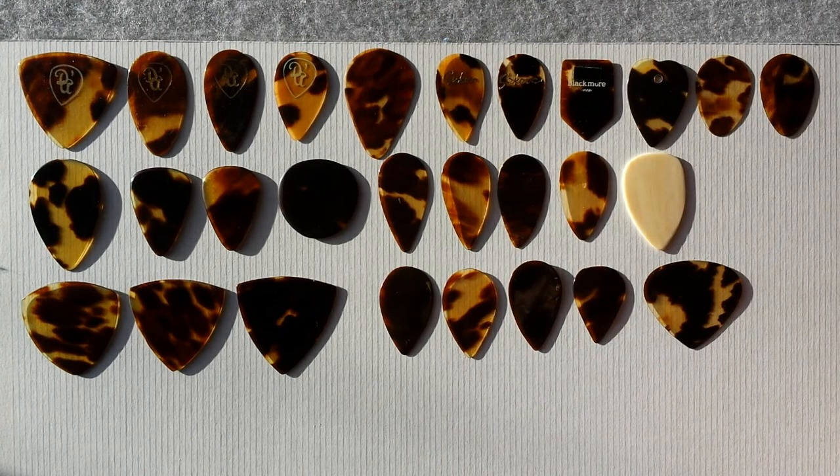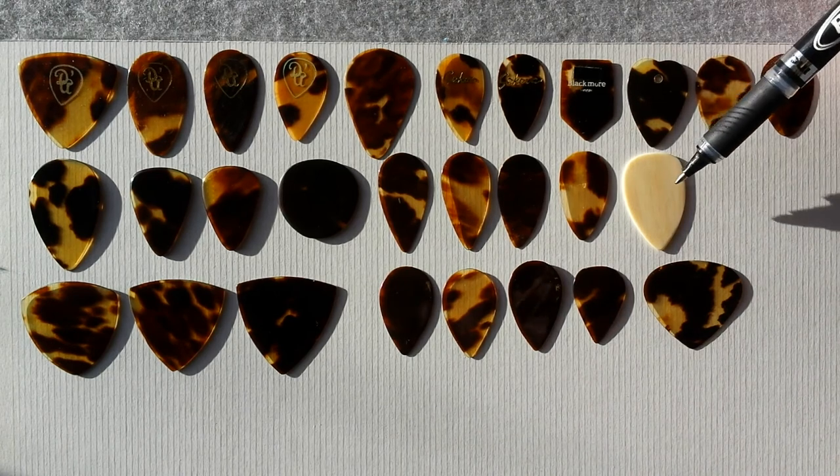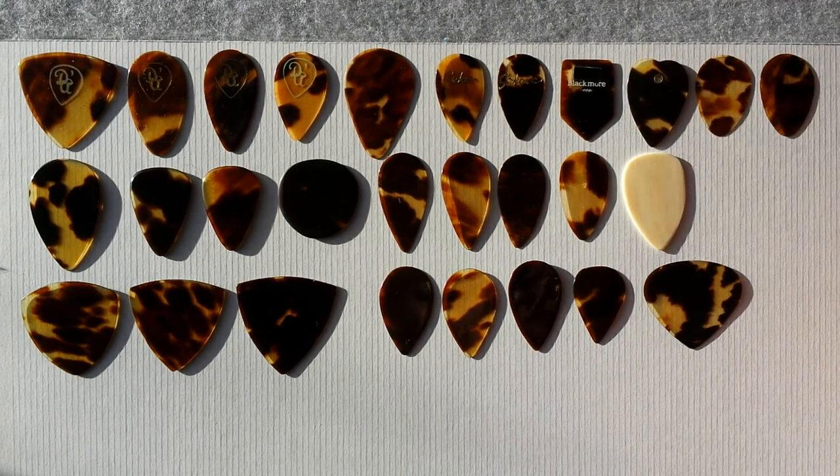This is an interesting group here. We've got 28 picks — 27 tortoiseshell and one genuine ivory right here. The countries represented are the U.S., Germany, and Japan, in approximately 18 different shapes.